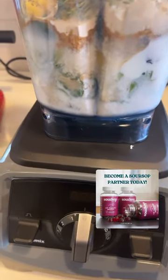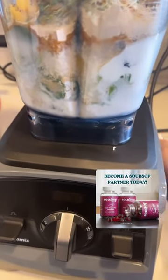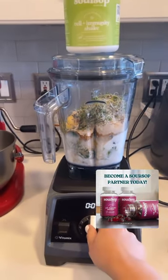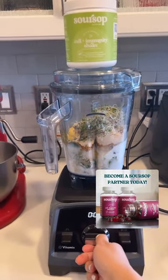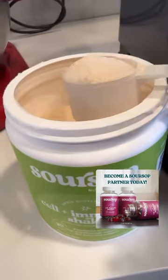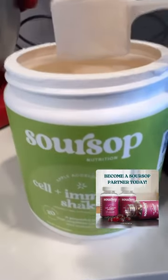Let's make my Pineapple Accelerator Green Smoothie on this fine Saturday morning. Good morning, everybody. First up, we are going to add, of course, Soursop Nutrition Cell Immunity Shake.